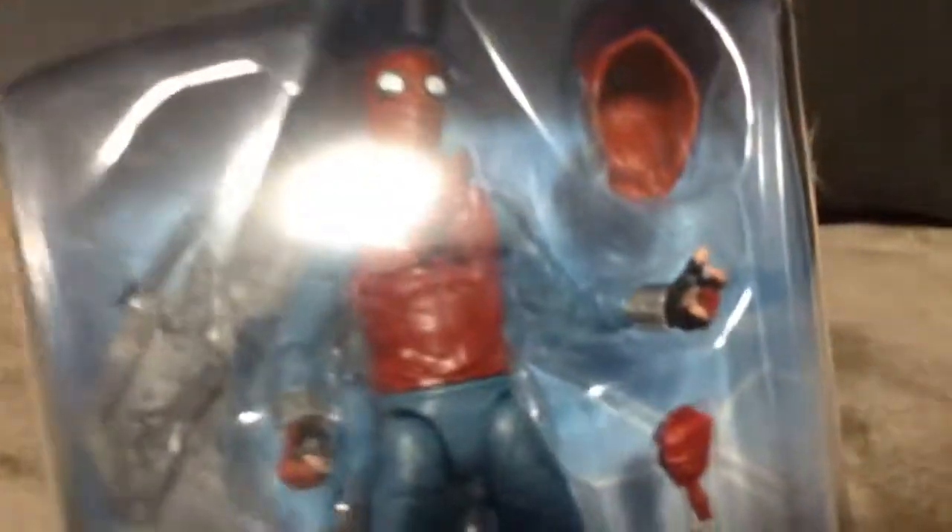When I ordered the Beetle, the Aries, and the Moon Knight — if you haven't seen my other video I made — I ordered all these figures at the same time, but I don't know why they shipped them separately. Kinda weird.